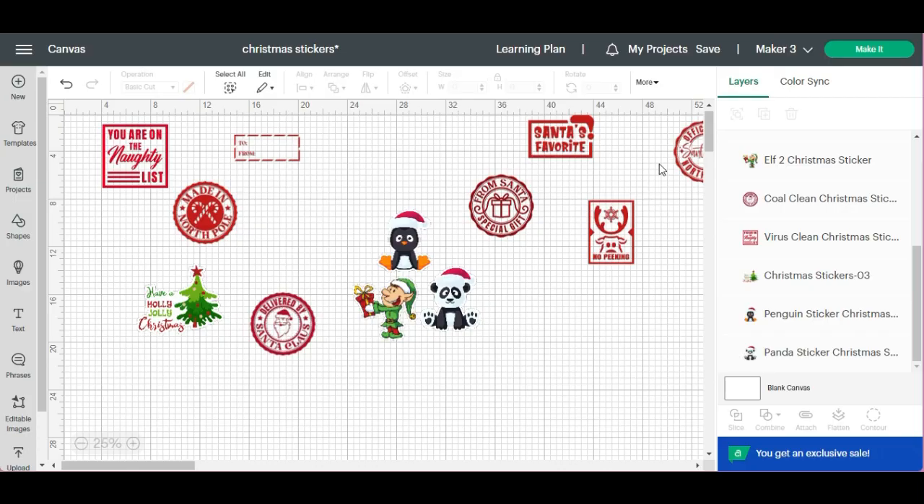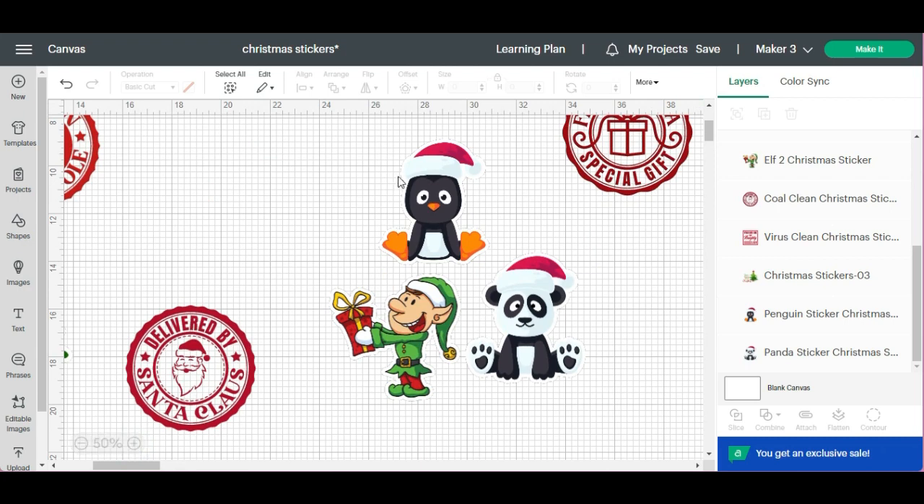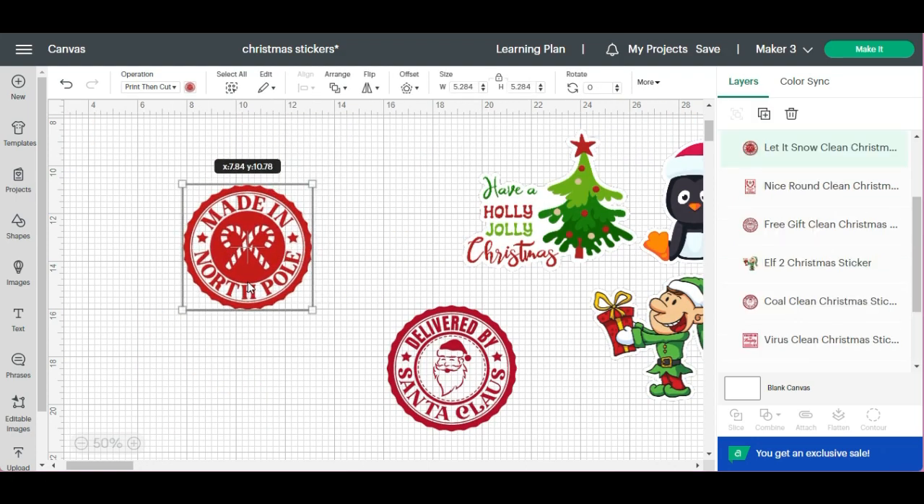I'm going to walk you through how to make stickers — it's really easy. First, I want to show you these three. You can see there is like a shadow behind them, it's like a white shadow. That is called an offset. It has an offset — it's like a border, you could think of it like a border. These are already set up to print as stickers. I thought they were so cute and I want to turn them into stickers.